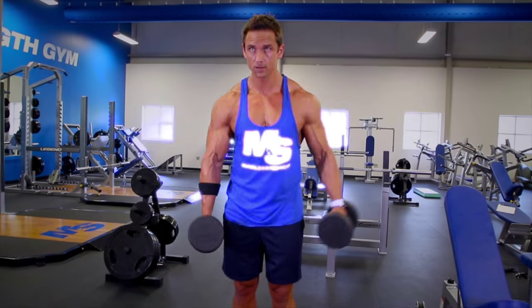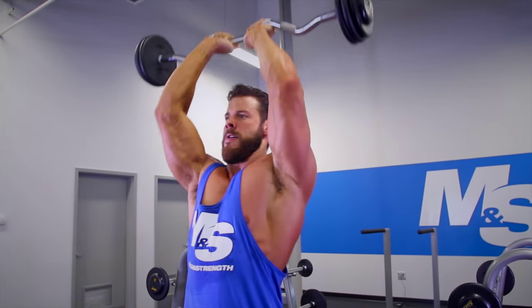That concludes day four. You hit your back, you hit your delts, and you hit your arms — another upper body day. I hope you guys enjoyed it and you're growing. Go home, get some rest and recovery because tomorrow we hit legs. See you then.